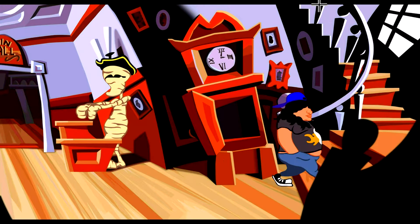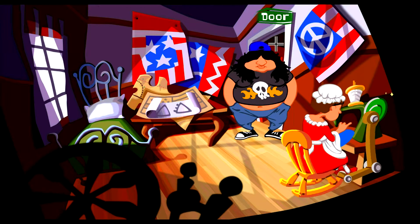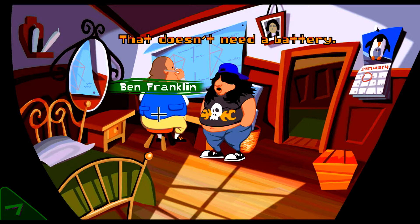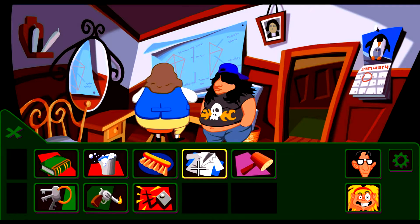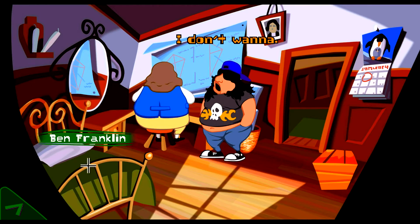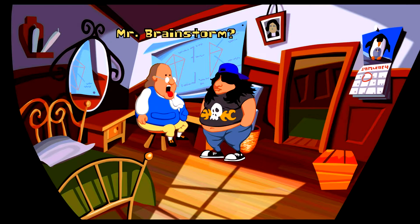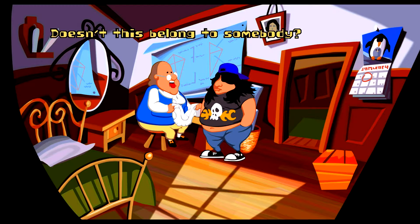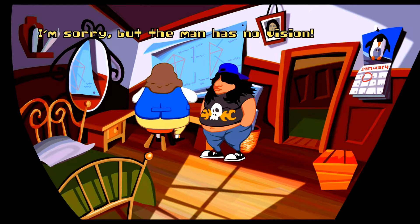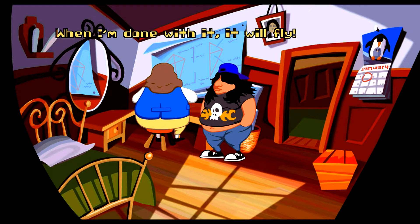Now I give this to Ben Franklin. Wrong room — he must be in this one. Okay Ben, here's a battery. That doesn't need a battery. I already tried the keys. Oh yeah, he can make the kite — brainstormed! I got something to give him. A lightweight durable fabric like this going to waste down in his basement — when I'm done with it, it will fly.